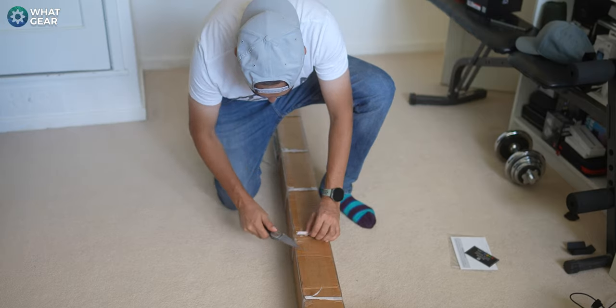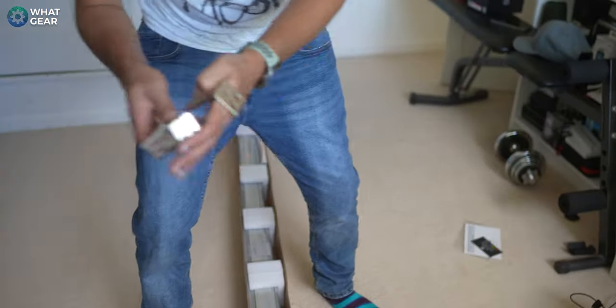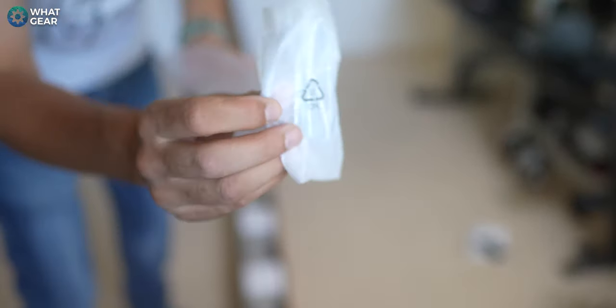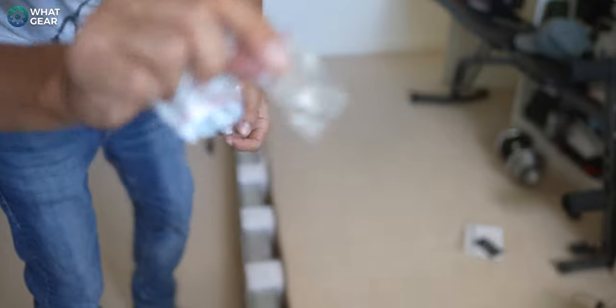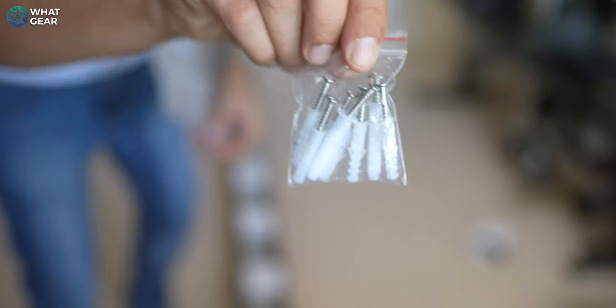I don't know how easy or difficult this is going to be to set up — that's what we're going to find out in this video. Depending on what setup you go with, the contents of the box may differ. But in this one I've got three brackets, the power lead, the battery for the remote control, a small metal bar which I believe fits to the antenna, two packs of screws with wall plugs, and some bubble wrap.